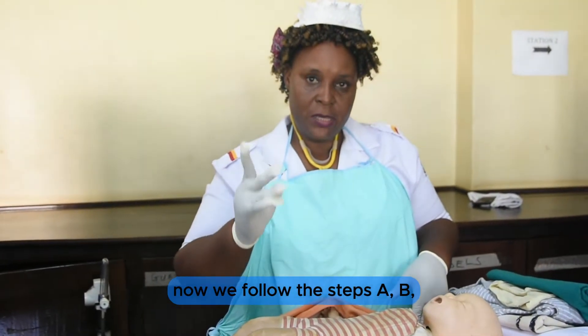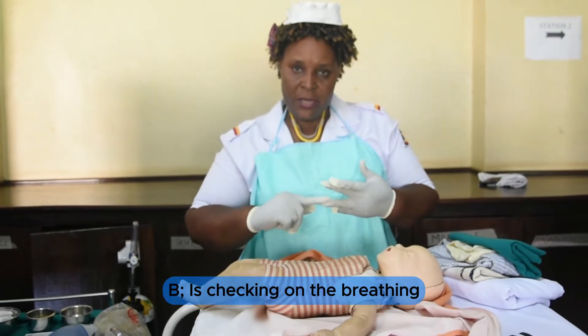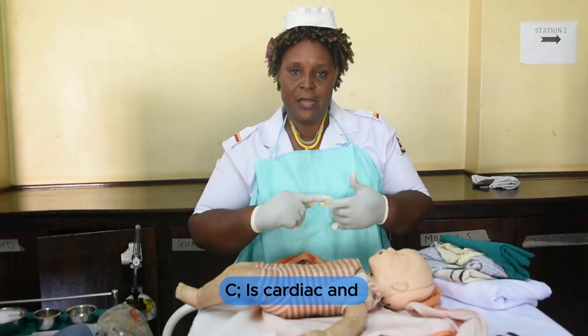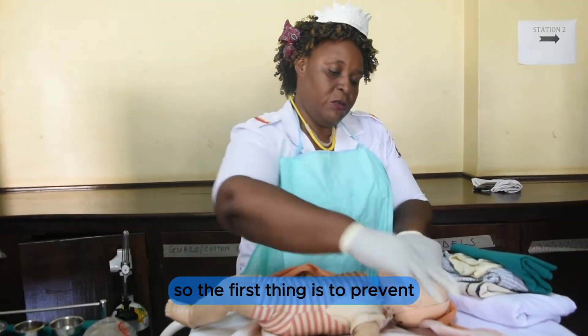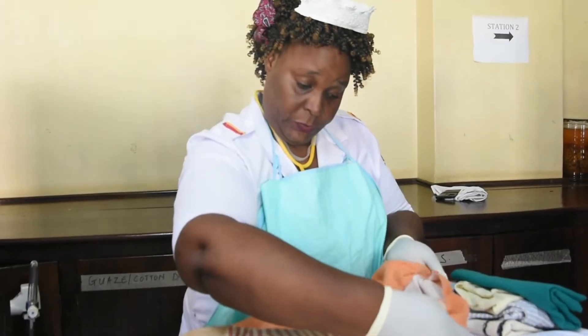We follow the steps A, B, C, and D. A is airway clearance, B is checking on the breathing, C is cardiac, and D may be drugs. The first thing is to prevent hypothermia.